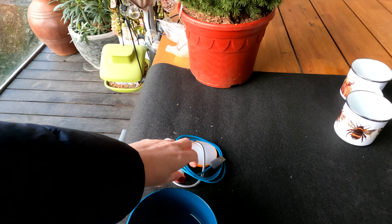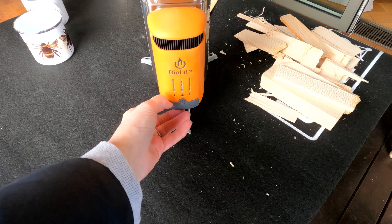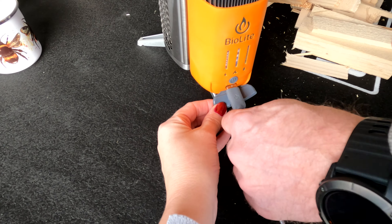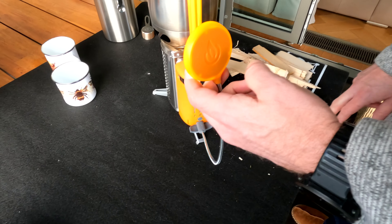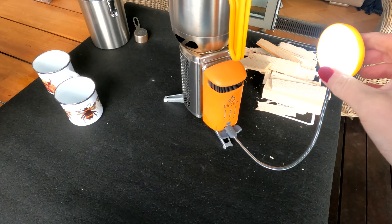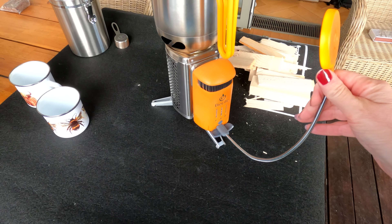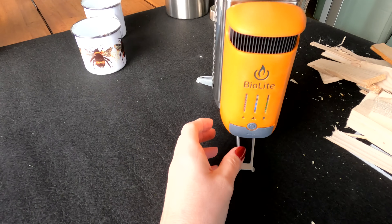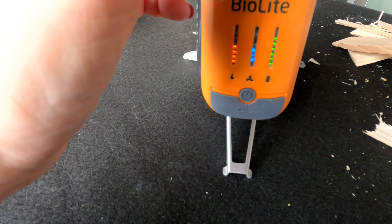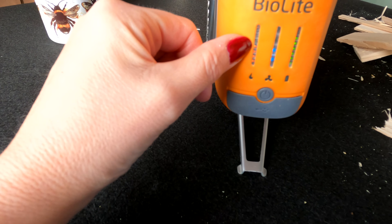It does come with a charging cable — that's if you wanted to charge the power pack up before you go out — but it also has this little light, so if you're out camping of an evening it just plugs into the front here. It bends up into position and you just touch it to switch it on and off, and you can hold it to dim it. Now the green light has actually gone up — it's now two dots from the top — so the fire has actually charged the power pack up to that level, and the fire is at half strength apparently.